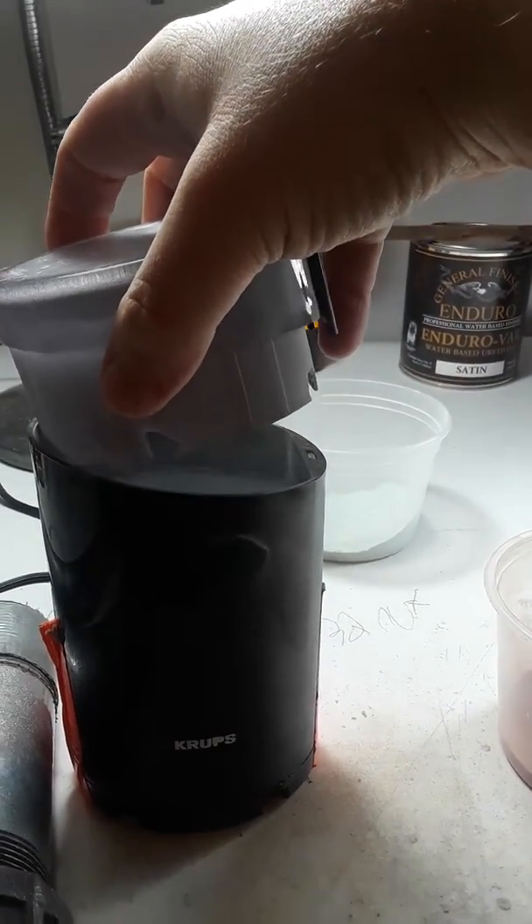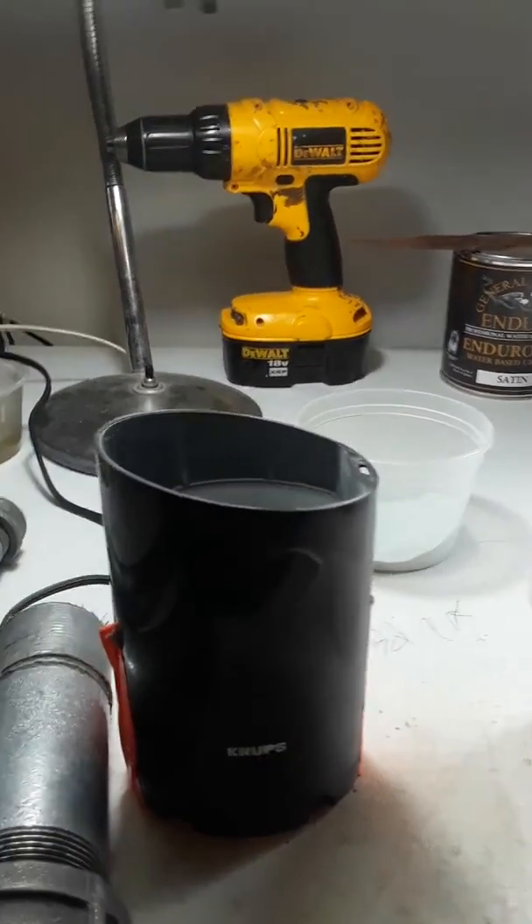Just don't breathe any of the dust in. Obviously.